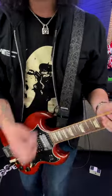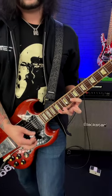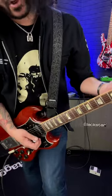Who's ready for today's Nuno Bettencourt-inspired lick of the day? It's taken from the solo 'Rest in Peace,' and it's this. Here's how you play it.